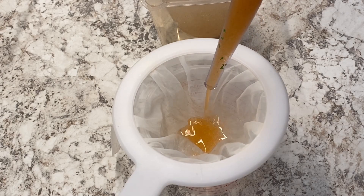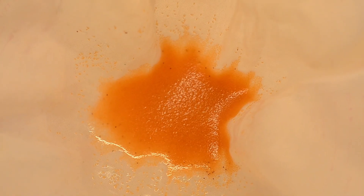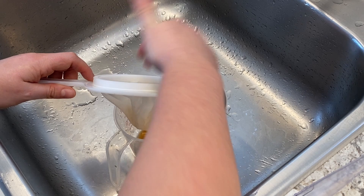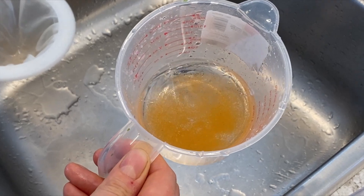I use a fine net to rinse the shrimp in tap water and sometimes I'll put them in a separate container with fresh water. Some folks don't rinse their brine shrimp, but I've always felt a bit funny about putting salty water in my aquarium so I always give them a rinse. Often I feed straight from the net, but in this case I'm putting them in a measuring cup to show you what they look like. Here's a nice close-up so you can see their swimming motion under the microscope.